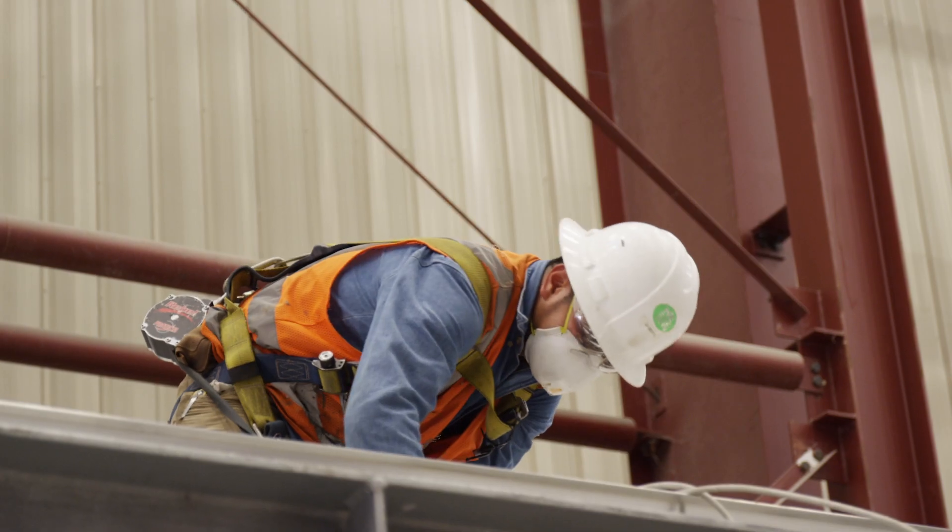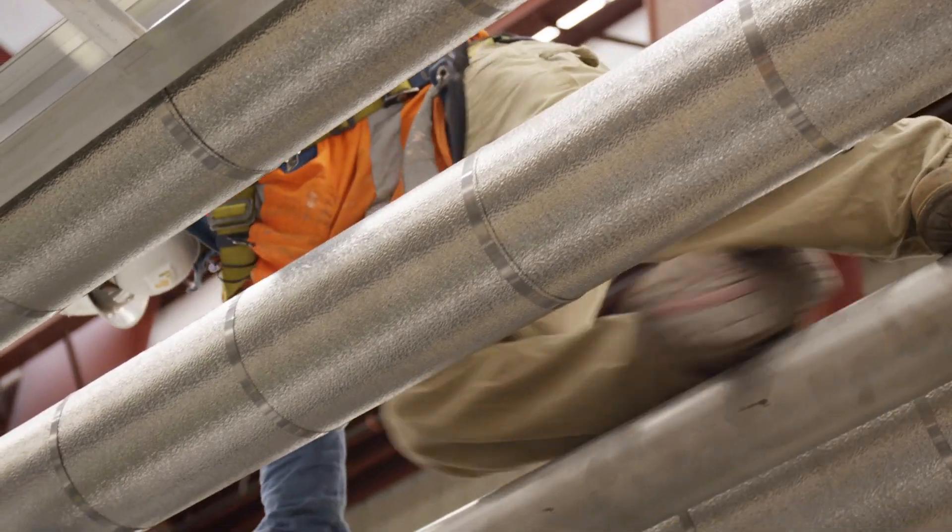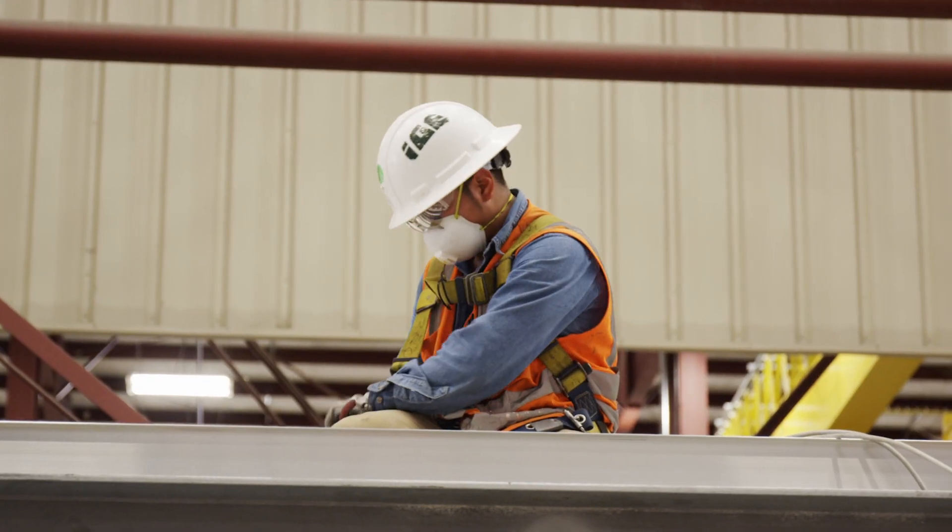We pre-assemble and test the equipment down in our facility and send it over to site where it gets re-erected. Harding came up with a solution for us to make it easier to do this pre-assembly, disassembly, and then re-erection on site.